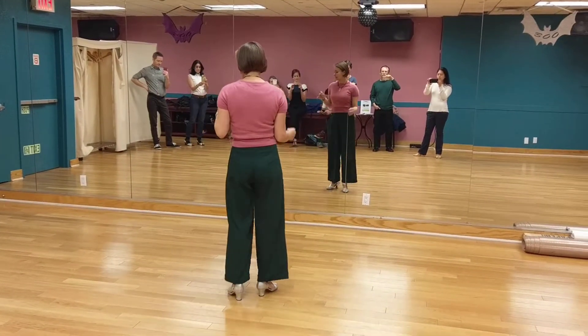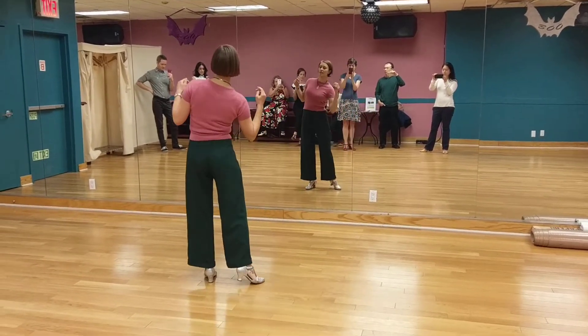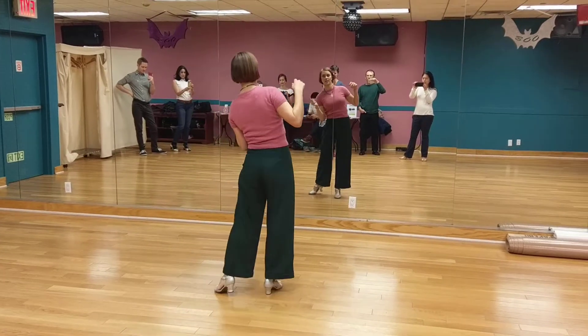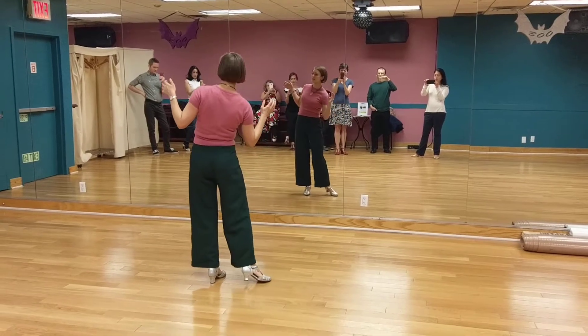If I want to do this as a left side, right side drill, I would do this as 1, 2, 3, prepare. 5, 6, 7, 8. 1, 2, 3, prepare. 5, 6, 7, 8. Step, sway. Step, prepare. Slide, 6, 7.